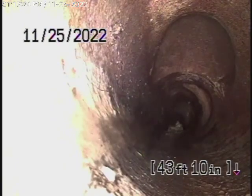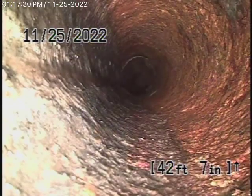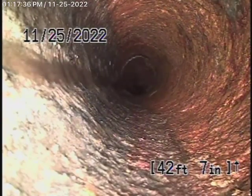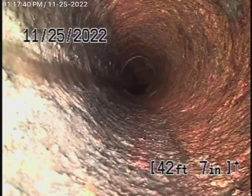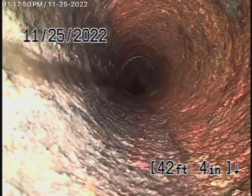Right over here is where the pipe basically exits the house. We're definitely going to recommend that a clean-out be installed where the pipe exits the house, because you're going to need a way to clean out the sewer line from the proper clean-out. Those roots in the street need to be hydro-jetted, so you're definitely going to need a clean-out outside.